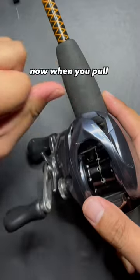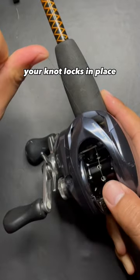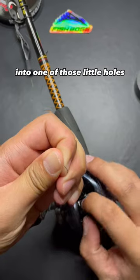You can cut pretty close to this knot. Now when you pull on the main line, your knot locks in place. You can tuck this knot into one of those little holes.